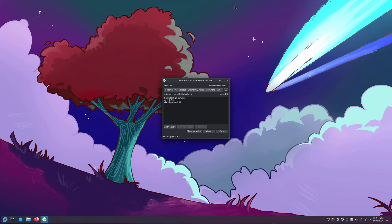Here we're going to be looking at installing Ubisoft Connect under the Heroic Games Launcher for xDefiant.